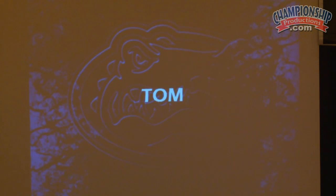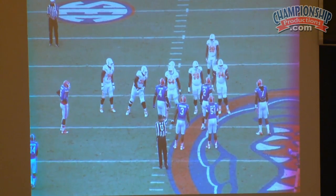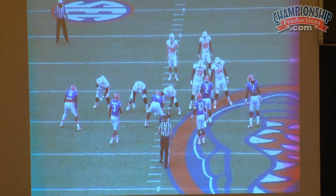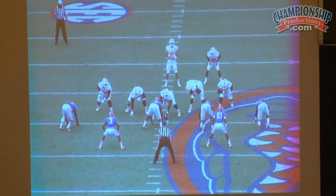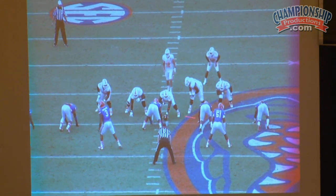I took about four or five games and just pulled some of this stuff off of it. I'll have the whole season done in about another two weeks. Here — ricochet, post, and wrap.